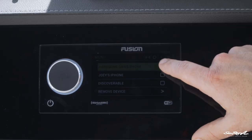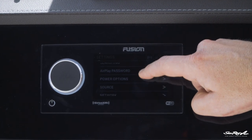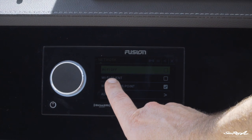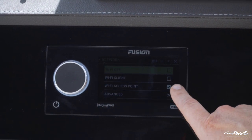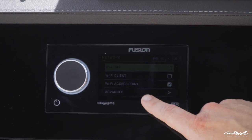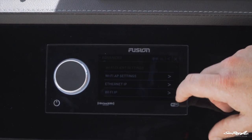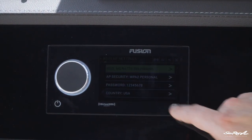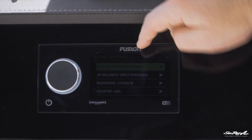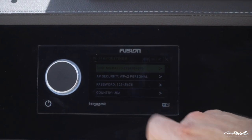So first, we're going to press the settings button here, and then scroll down. I'm looking for network — click on network — and then we can see we've got Wi-Fi off, Wi-Fi client, and Wi-Fi access point. Those are our three options. Wi-Fi access point is already selected, so we know that's correct. I'm just going to go into the advanced settings to check what the name of the network is and what the password is. Going into Wi-Fi access point settings, here I can see the name of the network is MSRA 770 with a bunch of numbers. We can rename that if we like, and then we've got a password of 12345678. Again, we can change that password.